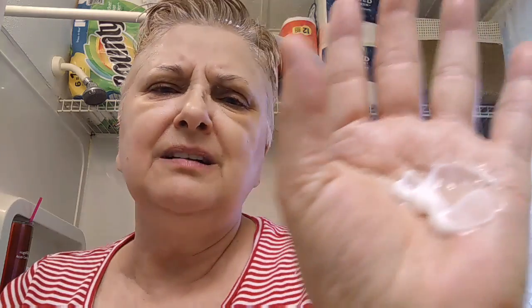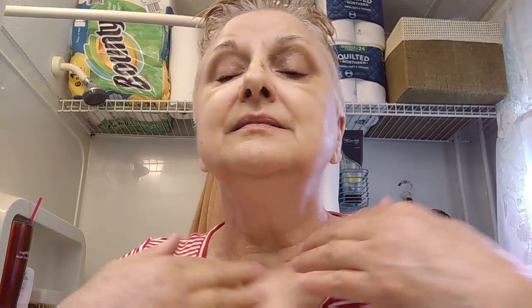I squeezed out way too much — you don't need this much. You just rub it all over your neck and your décolletage. I like to rub upward — I figure you try to defy gravity as much as you possibly can. I just rub up and try to get all that sagginess out of there. One thing I will never have is surgery on my face or neck. Then you can rub the rest of it into your hands.